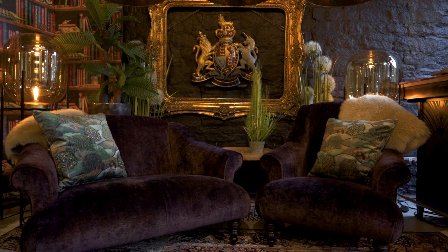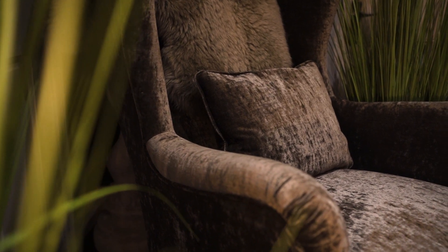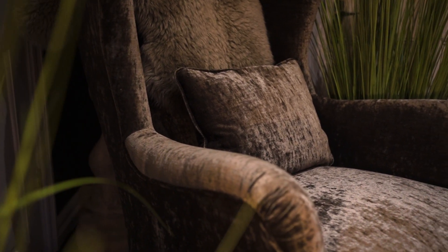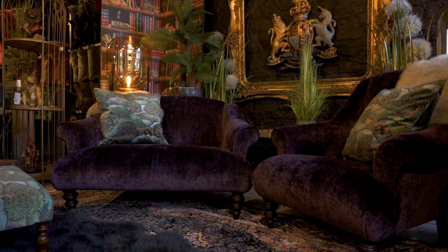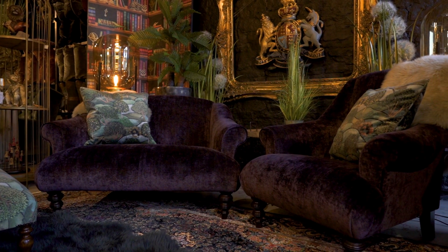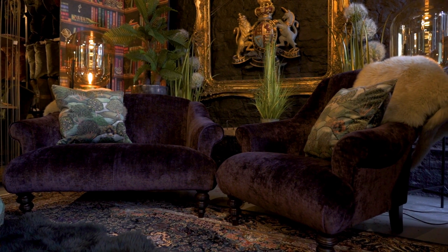Jacaranda is a marvellous concept because, as you all know, I love the Chesterfield — the design, the form, the cleanness of it, the pared-backness of it. I was continually asked for non-buttoning on the base of the Chesterfield, so here we have the Jacaranda.